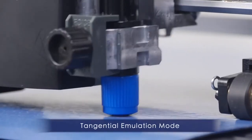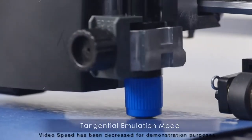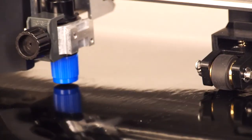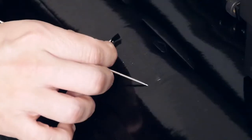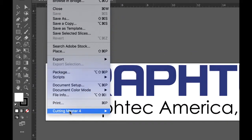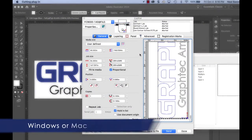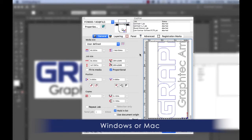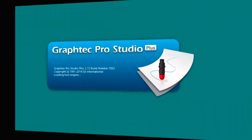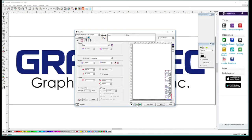GrafTec's groundbreaking tangential emulation mode provides clean and accurate corners when cutting thicker material, and it aids when cutting intricate designs on thinner medias. Each unit sold includes an easy-to-use Cutting Master 4 plug-in for the latest versions of Adobe Illustrator and CorelDRAW. It also comes with stand-alone GrafTec Studio and GrafTec Pro Studio design software.